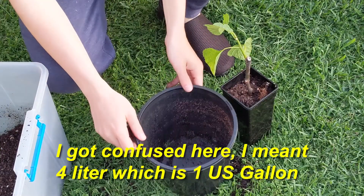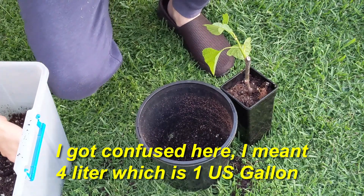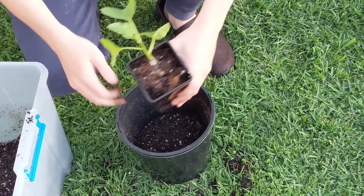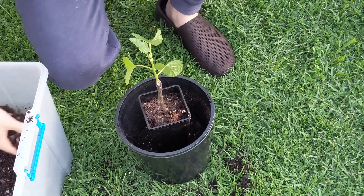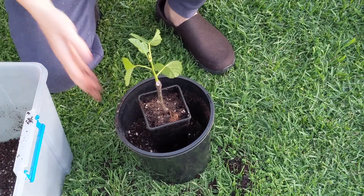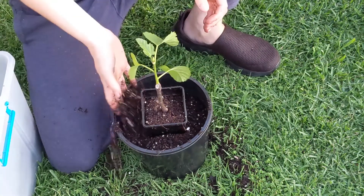Now we're going to do the smaller pot, which is the four gallon. With this type of pot it doesn't really last that long — about two to three months maybe — and then after that it needs to go into a larger pot. Once again we'll place it perfectly in the middle, take our mix, and keep filling around the sides to make another template. We give that another tamp and keep filling around it until we get to the top.